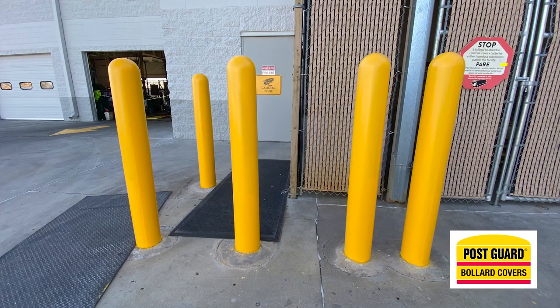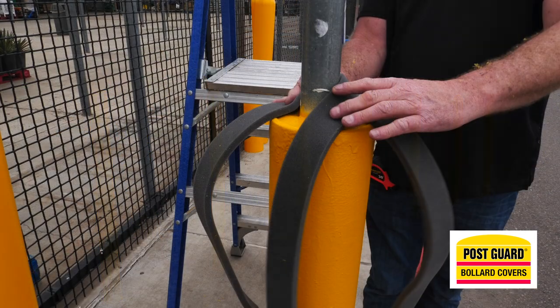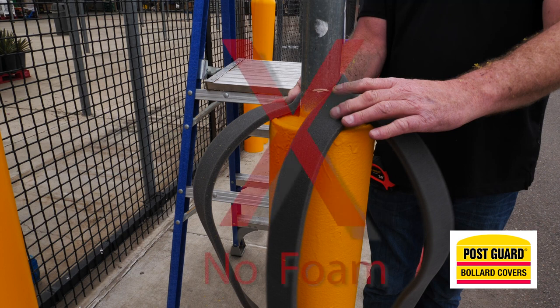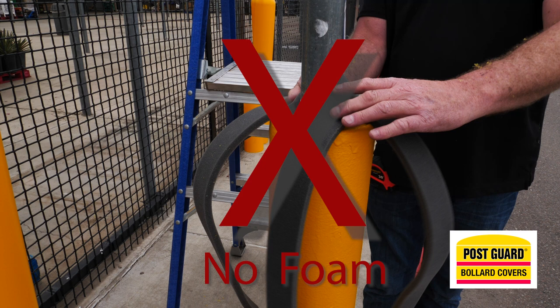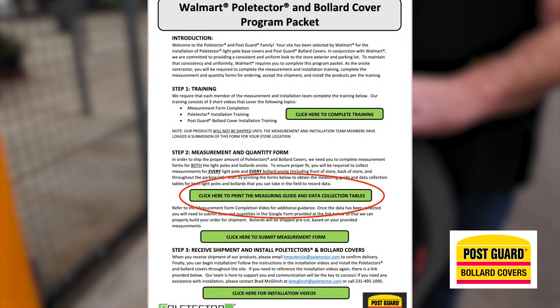Some bollards will come clean and will be very easy to slide the post guards over. Now, in the image you will see two pieces of foam that go on top of the bollard — the post guard goes over the bollard and the foam. However, Walmart specifically has requested not to use foam. The post guard will go over the bollard without the foam, and there will be no foam in your delivery. For more detailed information, please see the Walmart bollard cover installation specs.